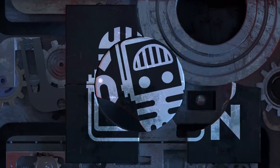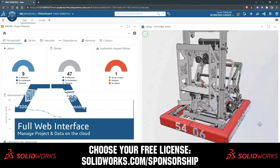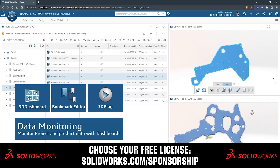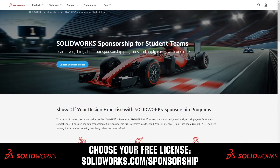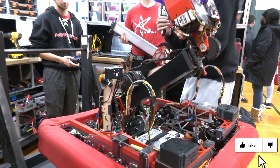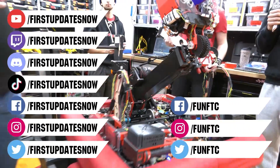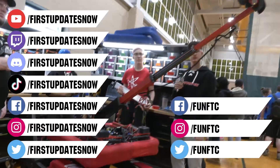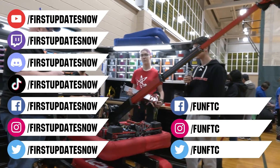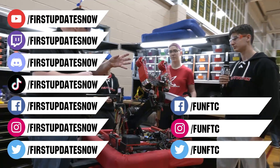This video on First Updates Now is made possible by viewers like you and also the following sponsors. SolidWorks is free for first teams. Over 80% of US engineering schools and 370,000 plus companies use SolidWorks to design great products. Head on over to SolidWorks.com/sponsorships to choose from desktop, cloud apps, or both to design your robot. Don't forget to like, subscribe, and ring the bell to stay up to date on our new videos. Keep the conversation going and provide your input to our content. Watch our live shows at twitch.tv/firstupdatesnow, join our Discord at discord.gg/firstupdatesnow, and check out FUN FTC on Facebook, Instagram, and Twitter, and First Updates Now on Facebook, Instagram, TikTok, and Twitter.